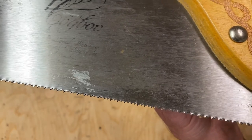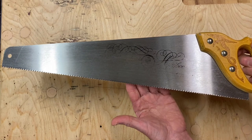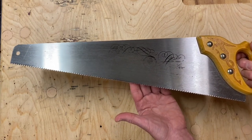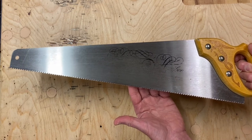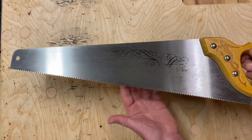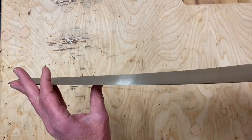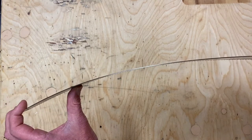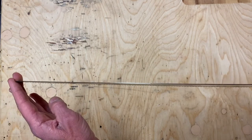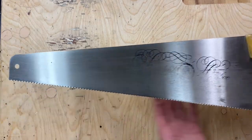The third reason it's such a great saw is that it's only 20 inches long. Longer than that it becomes really unmanageable, especially for shorter children. So 20 inches, maybe a little bit less — that's about an ideal length. The fourth reason is that this saw is really thick and stiff. When a saw bends it becomes almost impossible to use. This saw is difficult to bend because the steel is so stiff.